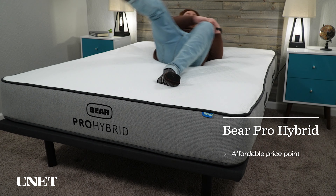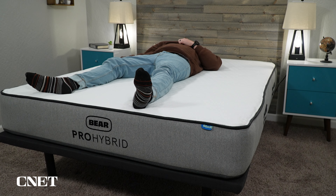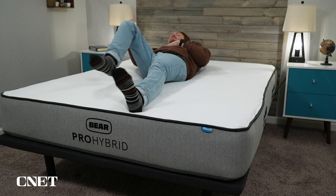So who should think about picking up the Bear Pro Hybrid? If you want an affordable hybrid bed that's also noticeably firm, this is a pretty solid option. The feel of the bed, with that hint of memory foam, is generally accommodating for most sleepers. If you're looking for more of a memory foam feel in your hybrid mattress, you might want to look at the Nectar Hybrid instead. But for most people this bed will be generally accommodating and budget-friendly. Let us know what you think in the comments, and check the description for tons of stuff to help with your online mattress search.